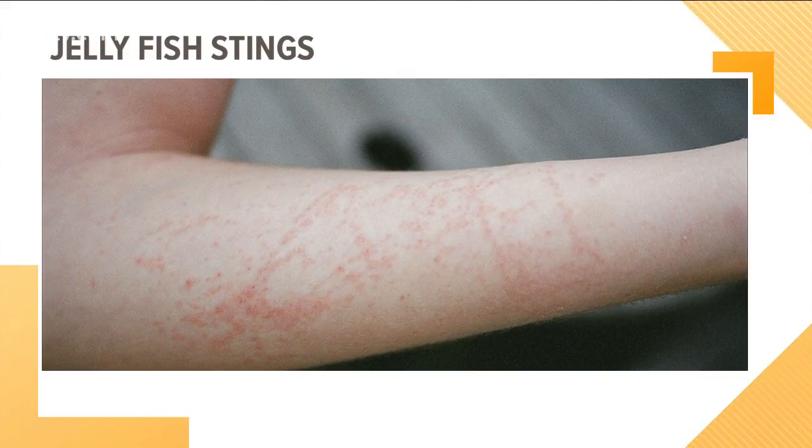You can see where the tentacles cross the skin. It typically takes about two or three days and it goes away. The best way to treat it is vinegar, wash it with water, and then wash it with very hot water — the hottest water you can stand for long enough to wash away and neutralize all the poisons.